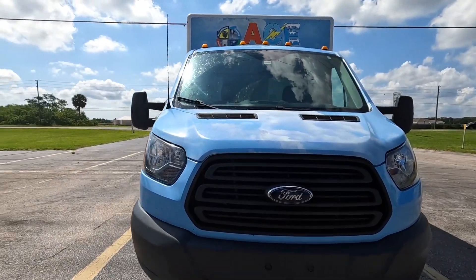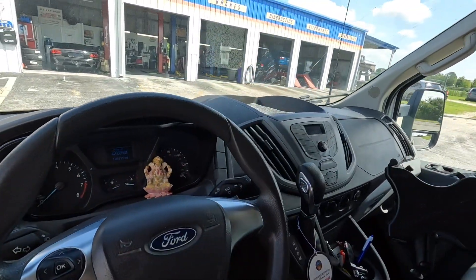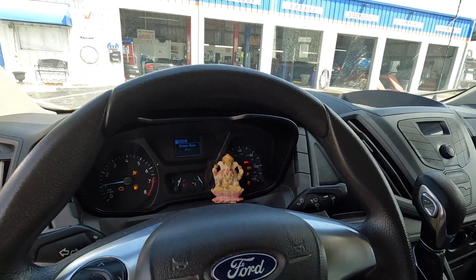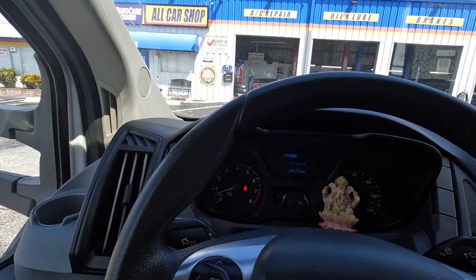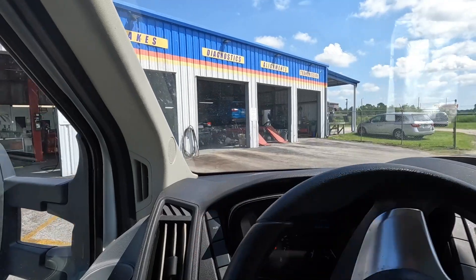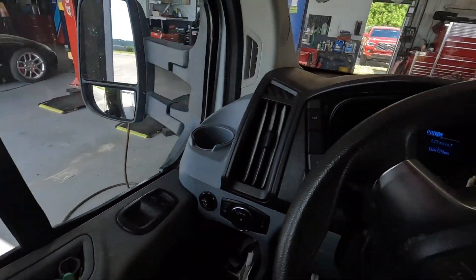2018 Ford Transit, check engine light's on — they locked it, thankfully. Those Transit vans are going like cupcakes out here. 104,729 miles on this 2018. Customer states check engine light came on and they might have a coolant leak. These things eat catalytic converters like Snickers bars — you should have them come as Pez dispensers when you buy one. Got a broken windshield too. Getting it in the shop — stop speculating and see what's really wrong with it. Let me grab my scanner.